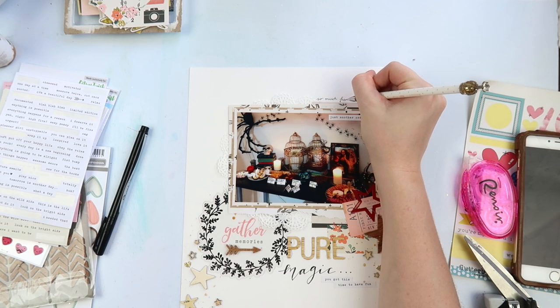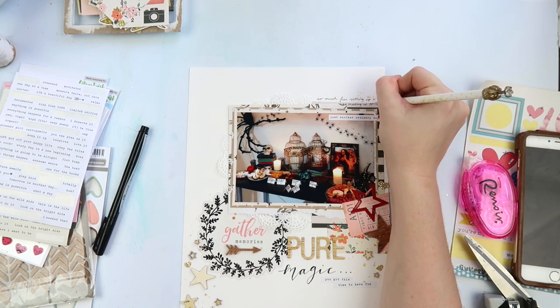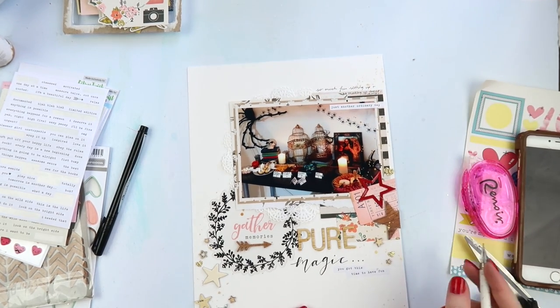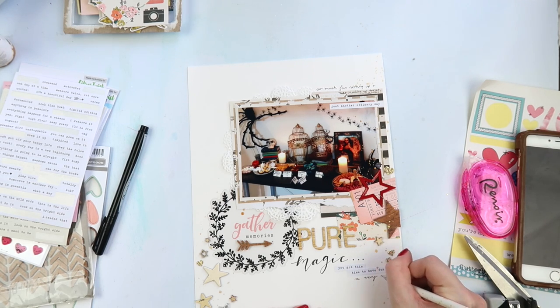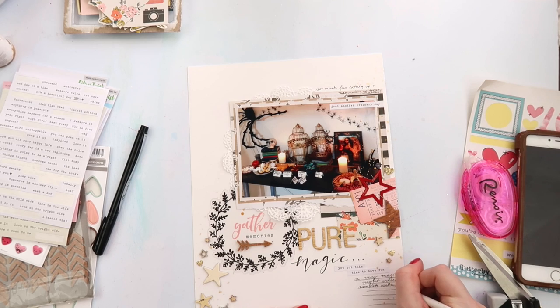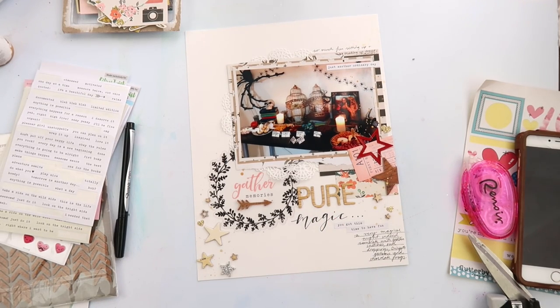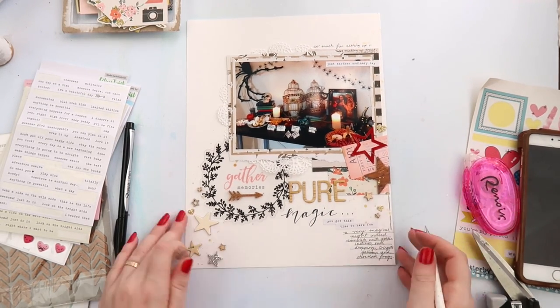I'm just adding a little bit of journaling at the top; it didn't need too much — it's a picture of food, not deep and meaningful. A little bit up the top and a little bit down the bottom. This layout is a bit different for me in that it doesn't really have a diagonal focal point like I usually do; it has more of a triangle. My eye goes directly to the red star, then up to the top, then down to the left-hand corner — it's nice to switch things up.